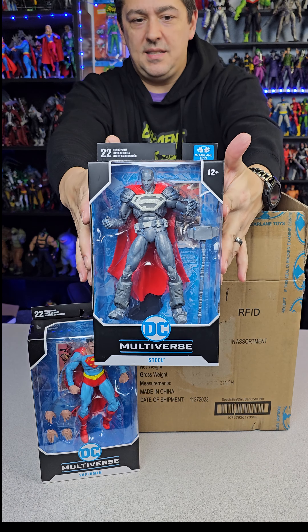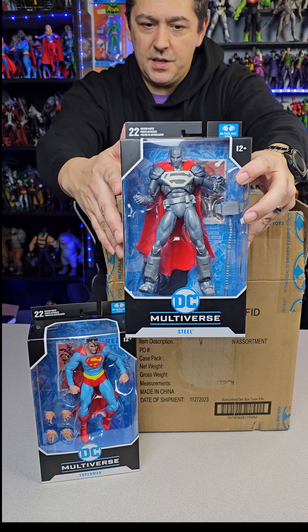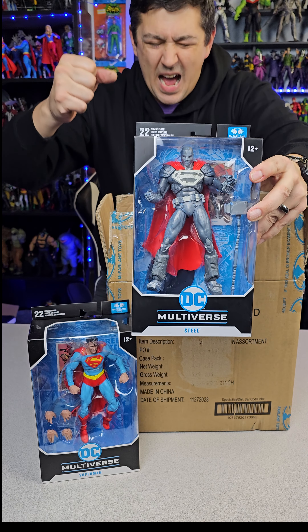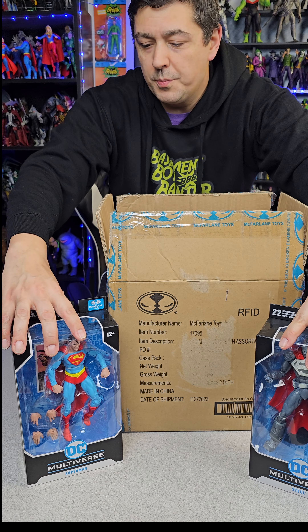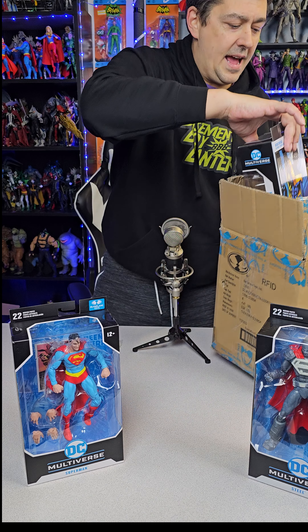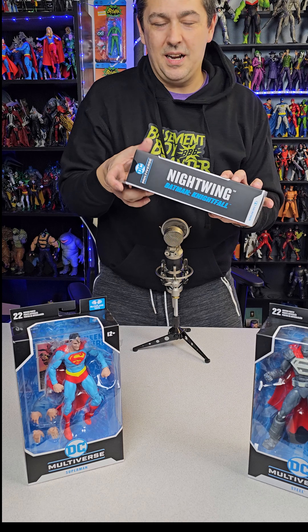This one I'm very excited about — we got Steel from the Reign of Superman. There are two versions of this figure: this version and an all chromed-out platinum version. I'm very excited to have the regular version. So we got two super-related figures: Superman DC Classics and Steel.